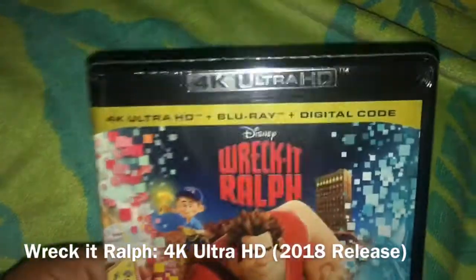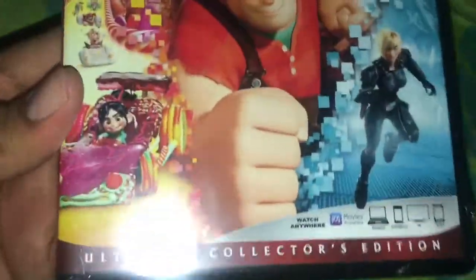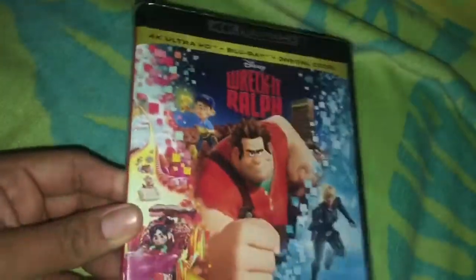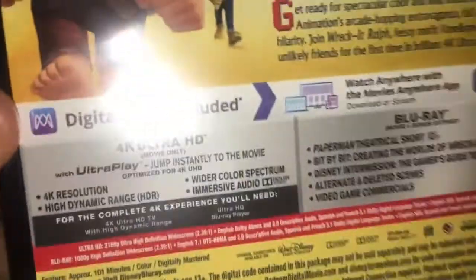Hello everyone, and today I just got a new 4K Blu-ray, and that is Wreck-It Ralph 4K Ultra HD Blu-ray with digital code. This didn't come as a slipcover, but who cares because at least I still have the 4K Blu-ray. Here's the front, a spine, and the back — 4K extras and the Blu-ray extras.